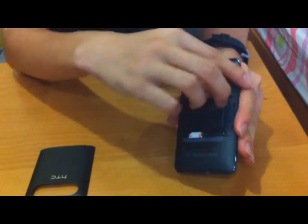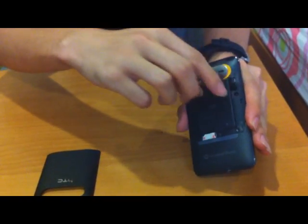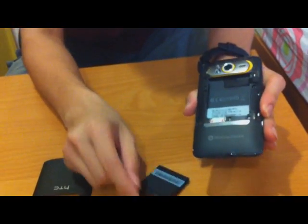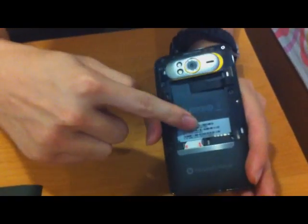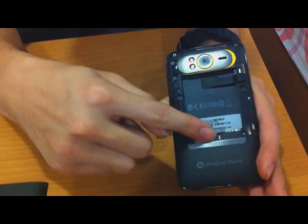There is no micro SD slot in this phone, so there's only the SIM card compartment here.